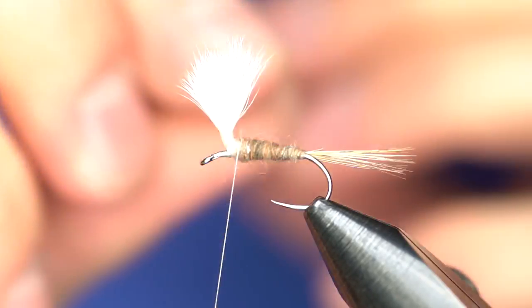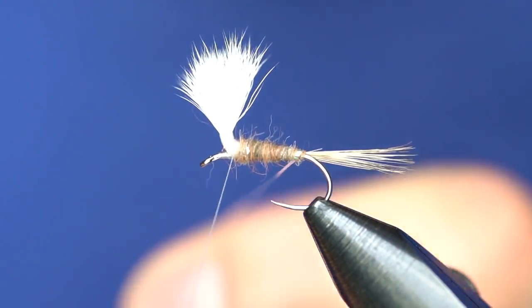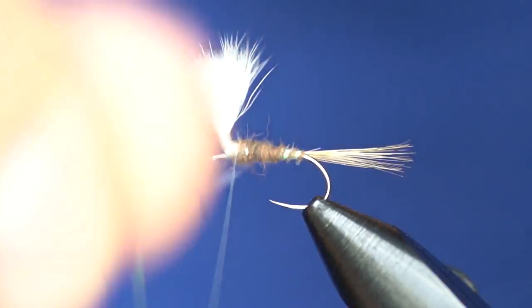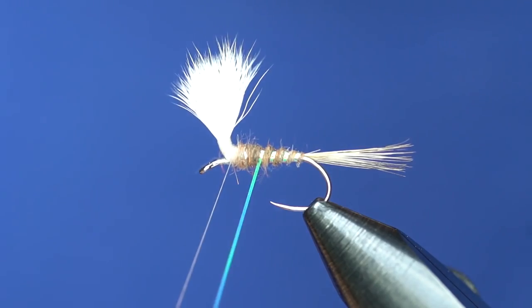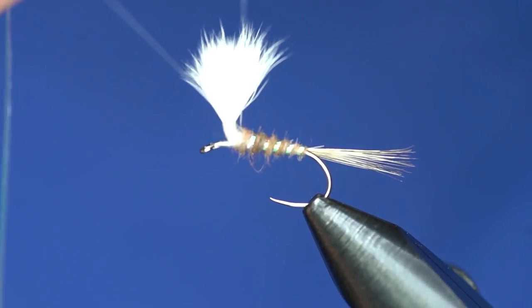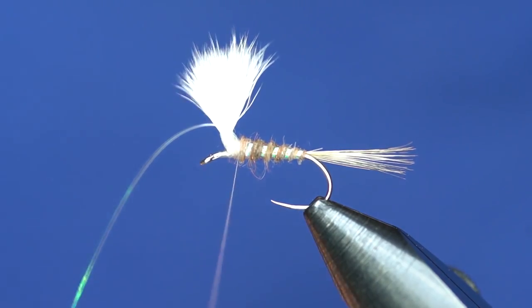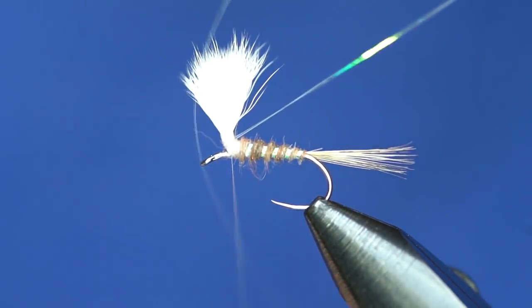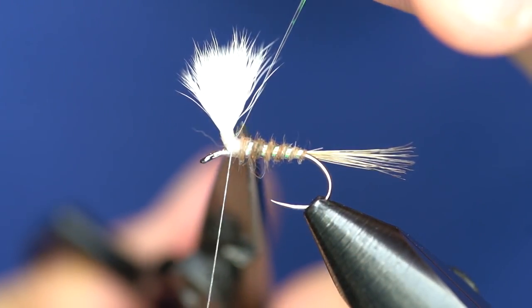End the dubbing right there for now. Take the piece of pearl Flashabou and rib the body with it — nothing special, nothing fancy, just open wraps. Take it up the body, keep them fairly even, right up to the post and tie that off. Two or three wraps, pull it back, one or two more to secure it, then trim that off.